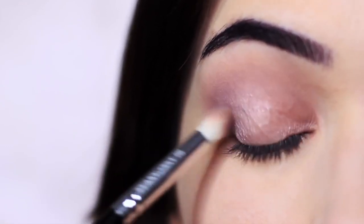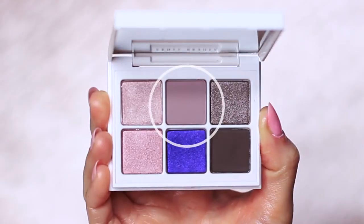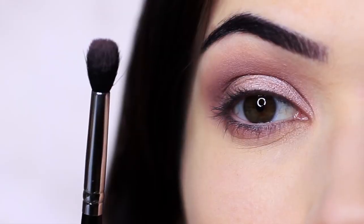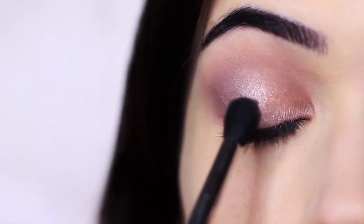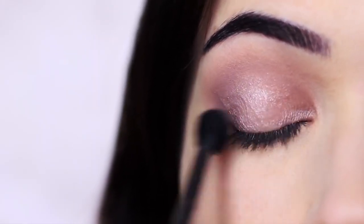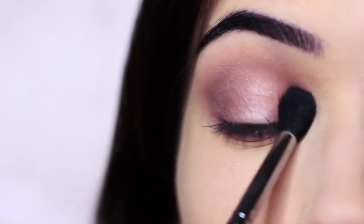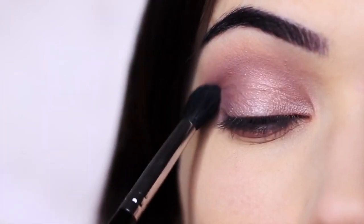A little trick is to take a bit of that matte shade and apply it all over the lid. Hold the brush really far down the handle, don't apply too much pressure, and apply the matte shade everywhere.